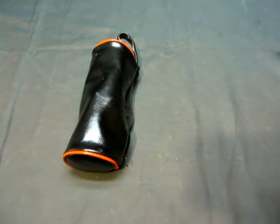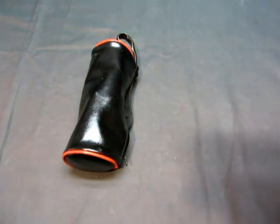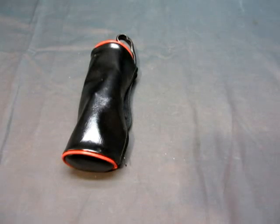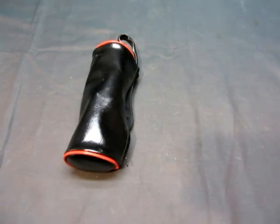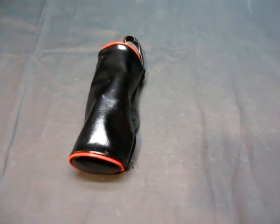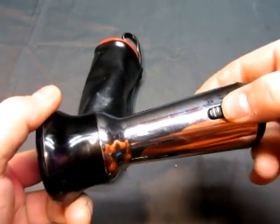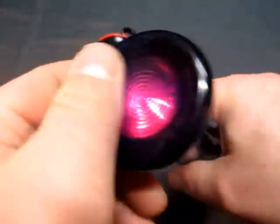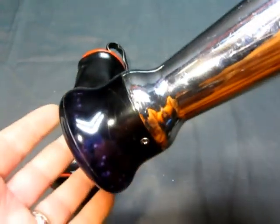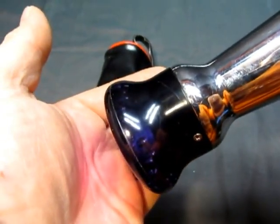I'm going to plug it in and we'll see what it does. There we go — I'm going to turn it to low. Hey, look at that — it is heat, some type of massager. Turn it on high, see if I can figure anything out here. It is getting warm.